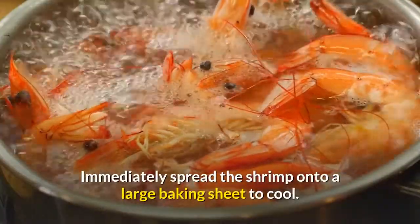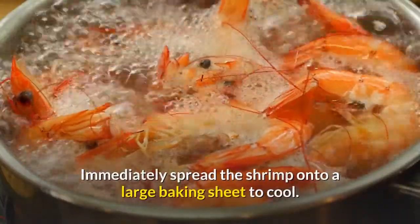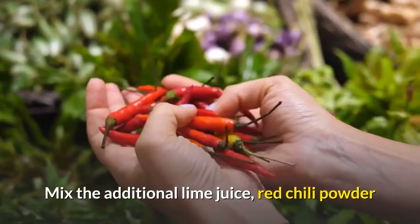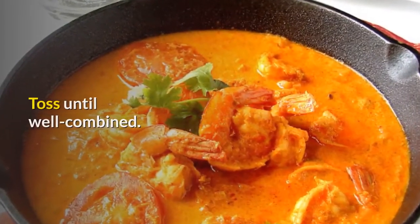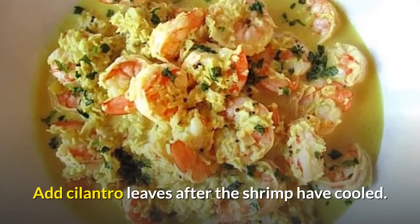Immediately spread the shrimp onto a large baking sheet to cool. Mix the additional lime juice, red chili powder and a pinch of turmeric together and pour over the warm shrimp. Toss until well combined. Add cilantro leaves after the shrimp have cooled.